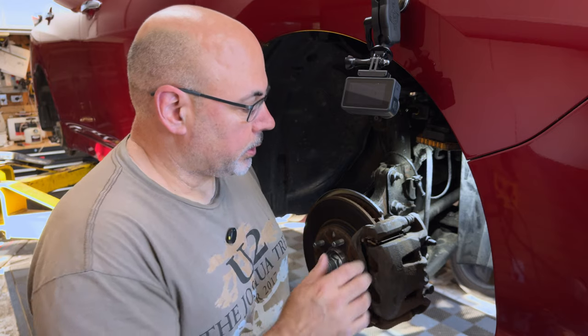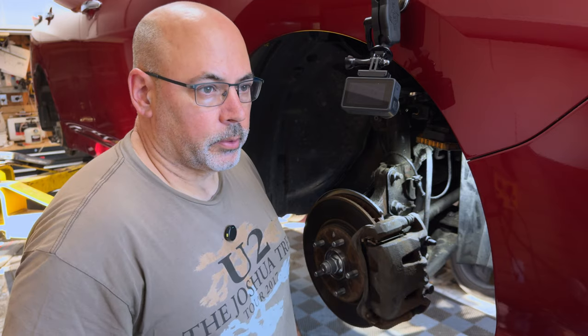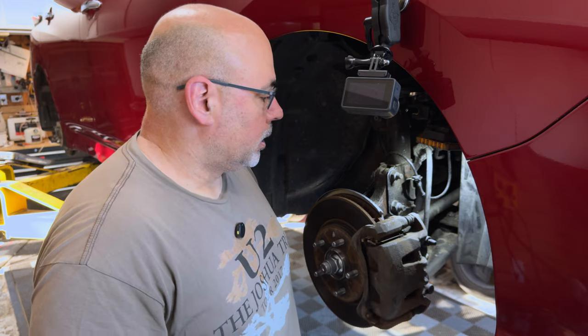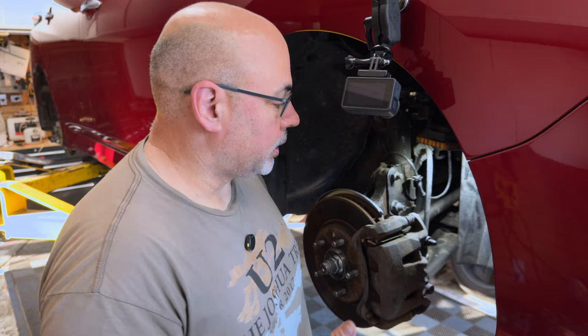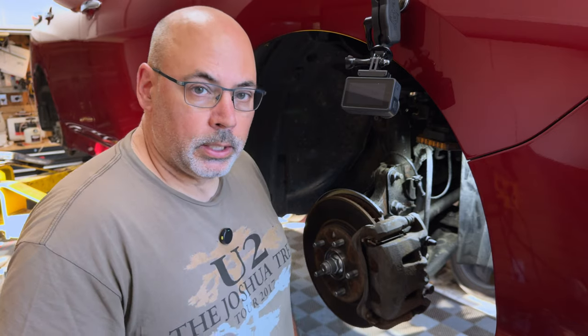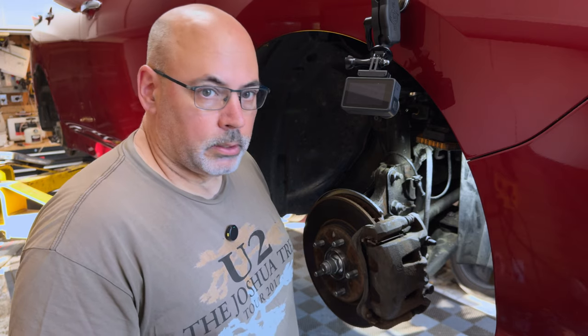These are only torqued with something like 39 inch pounds — that's like three or four foot pounds, which is not a lot of torque. However, if you've never done this and there's some rust on the caliper, there's a pretty good chance they're going to be locked up. And when you try to remove them, it's not hard to break them.